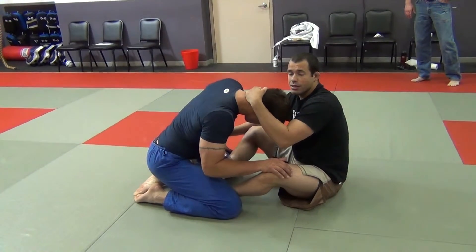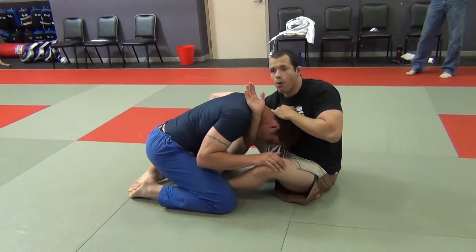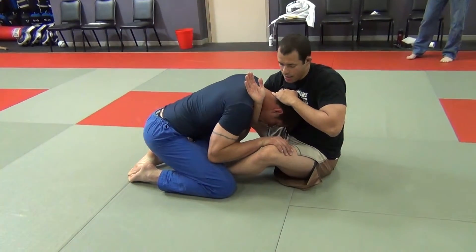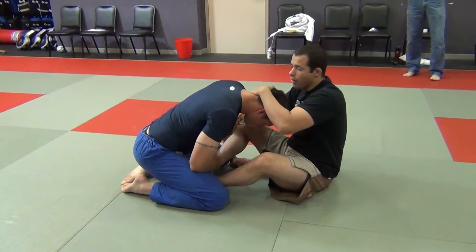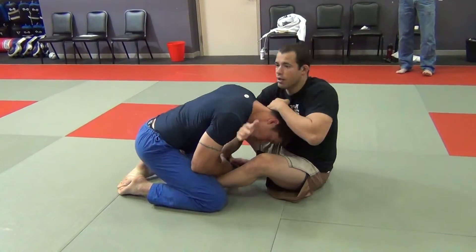Here I'm in a butterfly guard. You're going to snap that head down and you're going to sink that arm through — boom. Just the way we did when we were doing this technique standing up. So snap it down, sink it through.